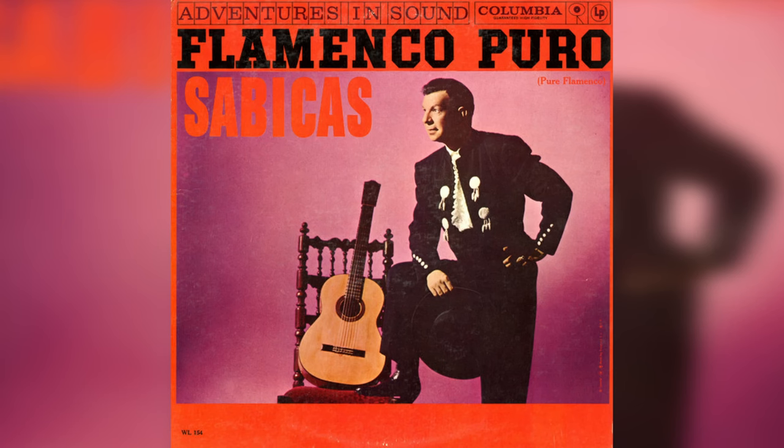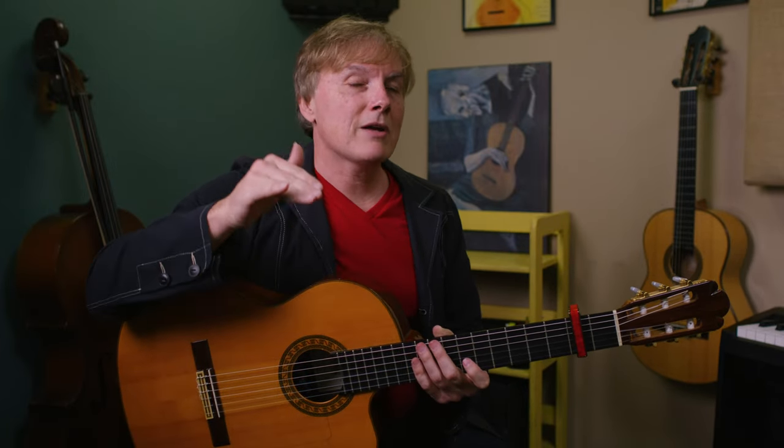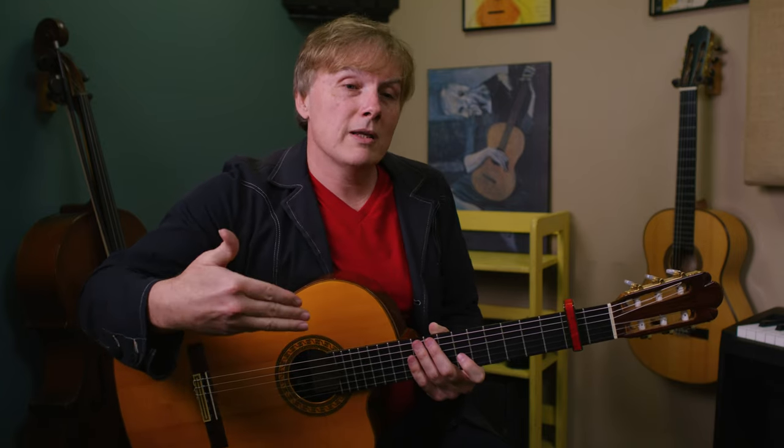Let me show you how to play the introduction to a really great Farruka by the master Sabikas. You're going to need to already know how to play arpeggios and a few forms of rasqueo — this is an intermediate thing we're doing. The whole piece is way more advanced, but this is actually pretty doable if you have a few techniques under your belt. We'll also learn what Farruka is and how he's arriving at the chords in this great intro.